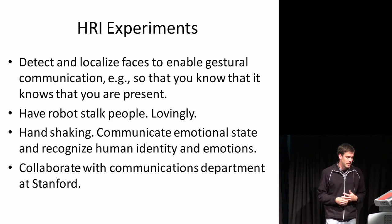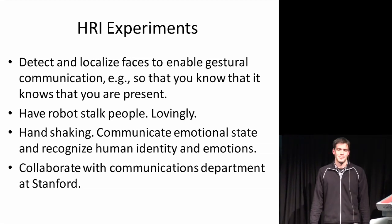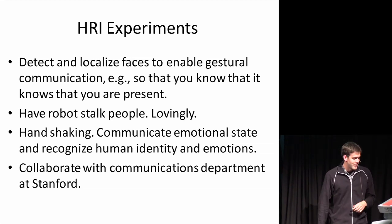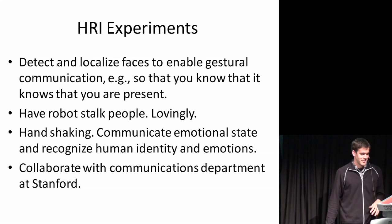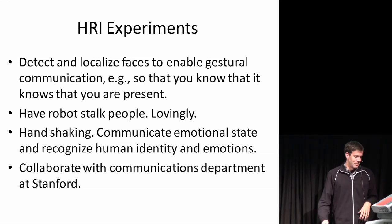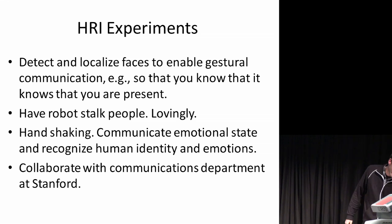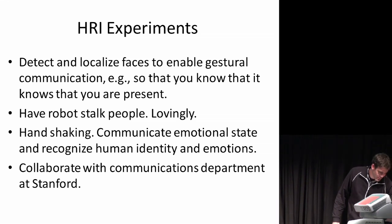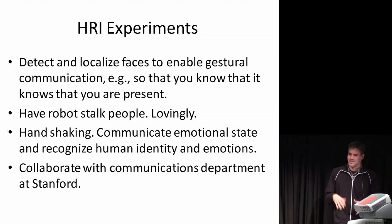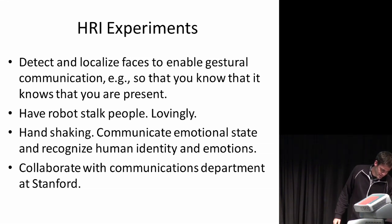We have collaboration going on with the communications department at Stanford, and we're interested in experiments to have the robot interact with humans. The first would be to detect faces and people, and have the robot gesture at people to let them know it knows they're there. It seems like a lot of things in robotics that might make people more comfortable involve the knowledge that the robot sees them. This also includes having the robot follow people in a crowd and related tasks.